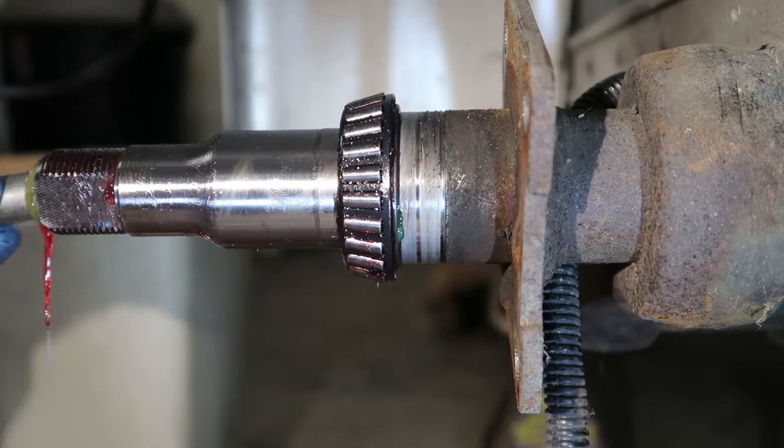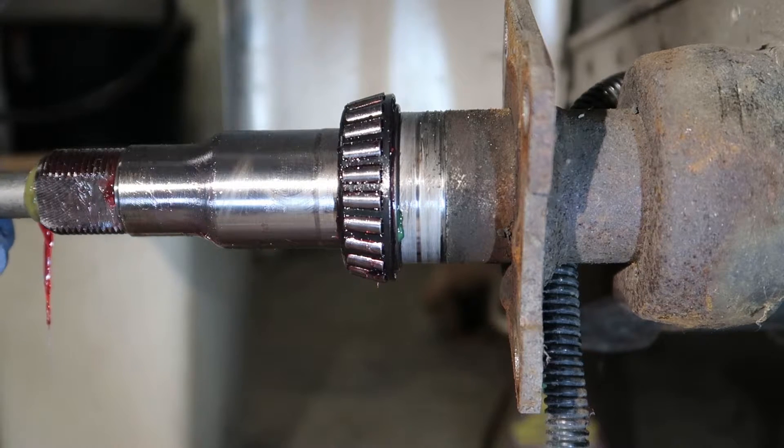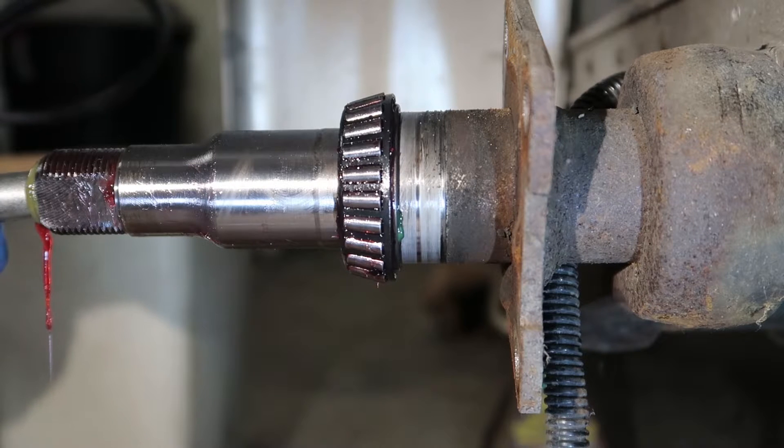What Dexter recommends in their instruction manual for the proper way to use these easy lube hubs is to rotate the tire with the trailer up off the ground while you're shooting some grease into that fitting.